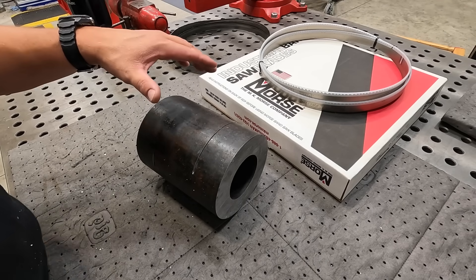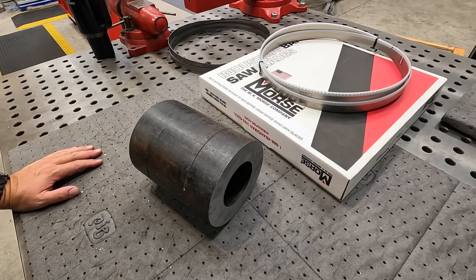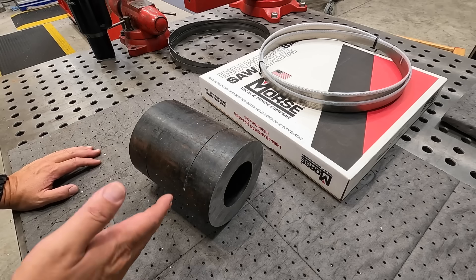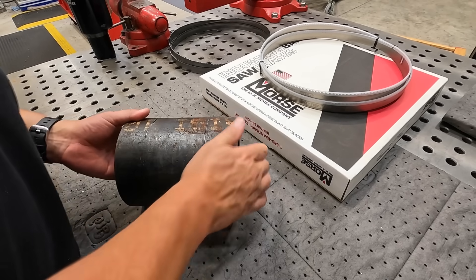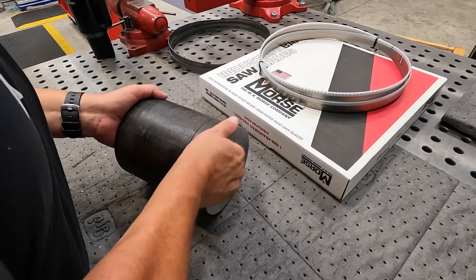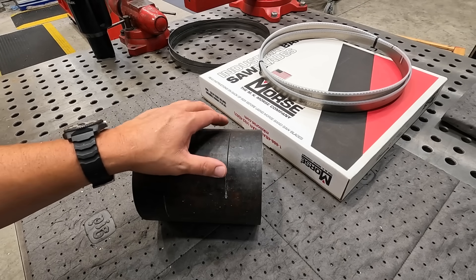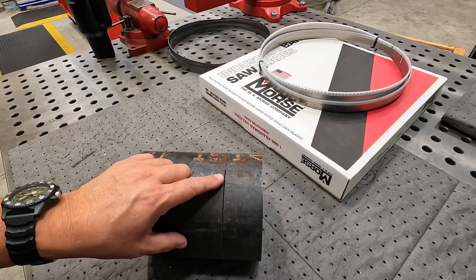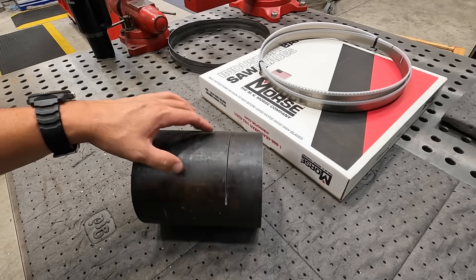We've got a piece of heavy wall mechanical tubing from the welding shop that's caused a problem for Joe and the guys. We're trying to cut it and it's tearing up the bandsaw blades. Joe was able to get one piece cut fine, but on the second cut the blade chewed the teeth off. He swapped the blade and tried again, and that brand new blade got messed up too.